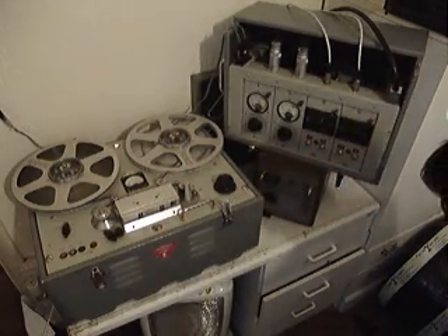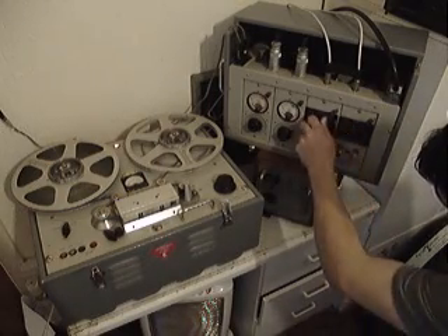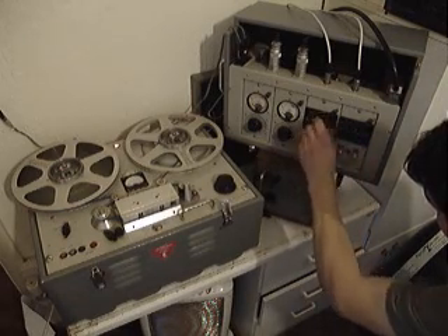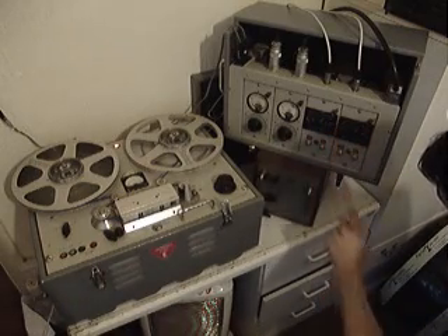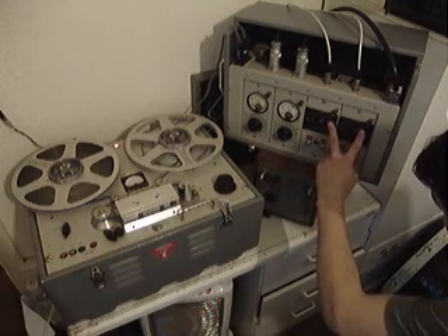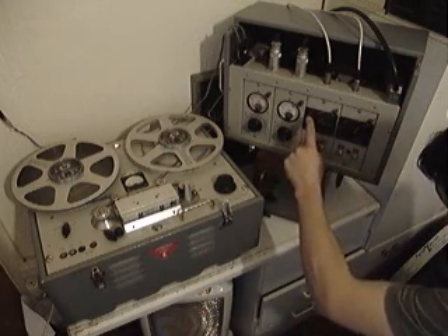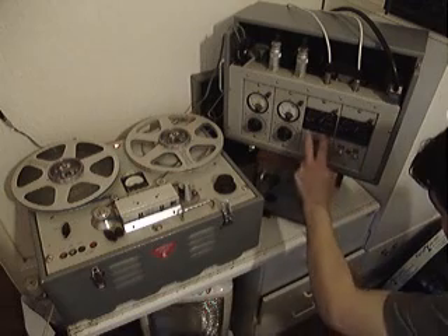The machine has several settings. As you can see along here, we've got NAB for the American-style tape, CCIR for the British-style tape, and DIRECT, which takes out all the equalisation altogether. We've also got two versions of the CCIR — one and two. As you can see up here, it says CCR2. And then we've got our equalisation adjustments there.